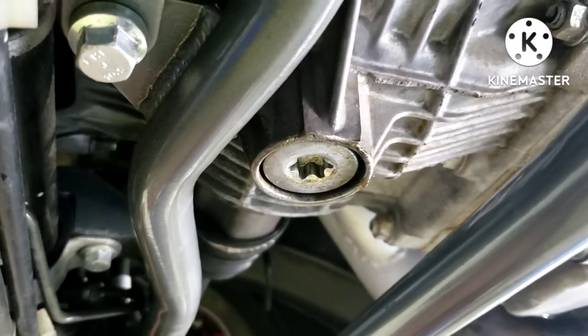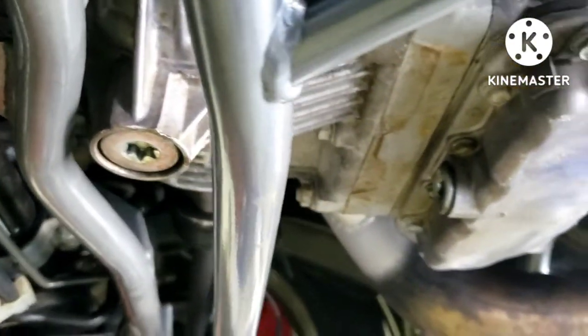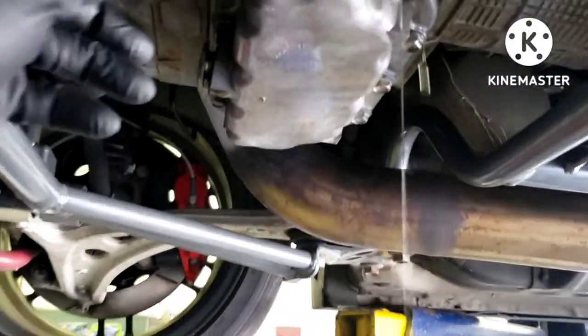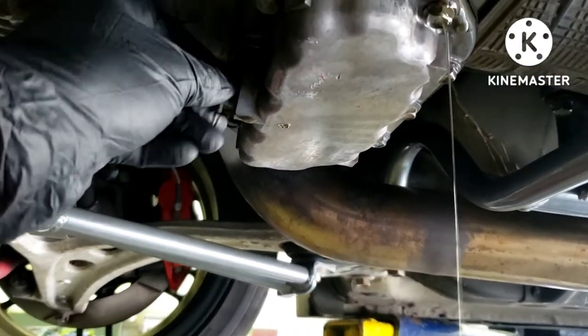That one's usually really easy, but that one is usually a major pain because it seizes in — that's a T70 Torx. So I'm going to take those out next. This is where things can get a bit messy; hopefully it doesn't make a huge mess.